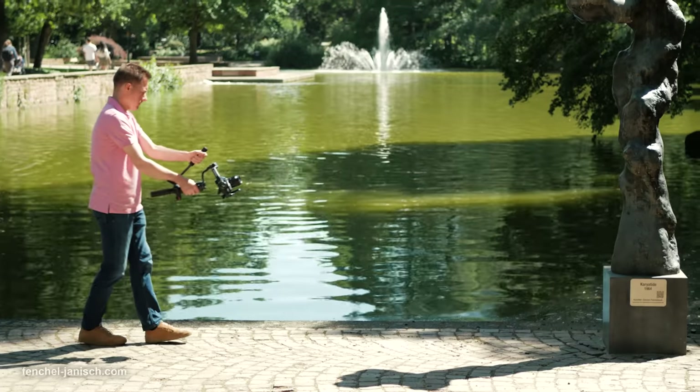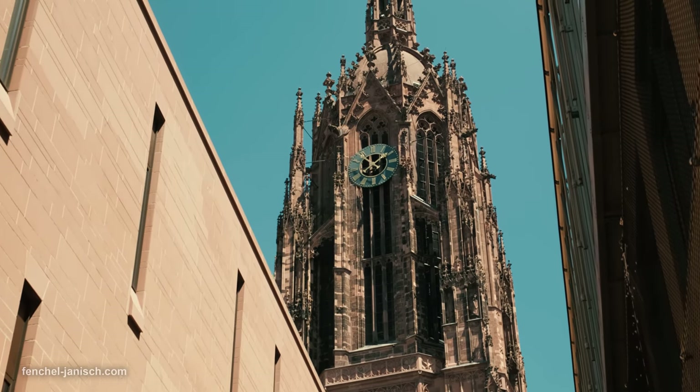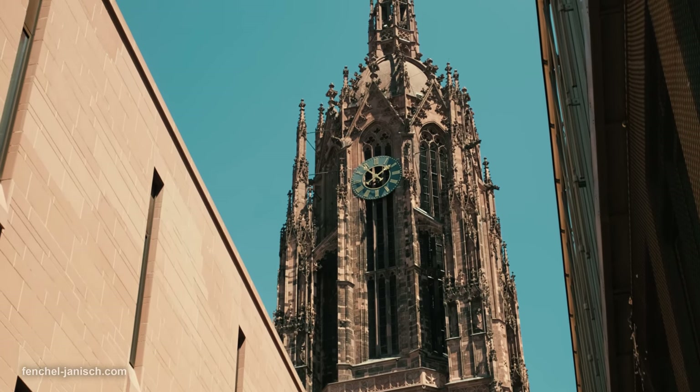This setup is great for filming at a low angle or inverted. The heavier the camera and lens are, the more the attached sling grip helps.